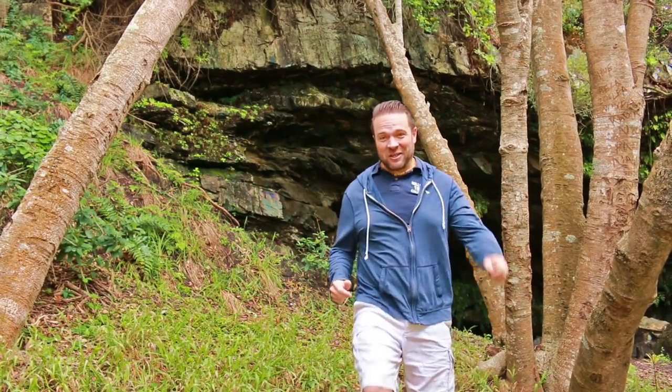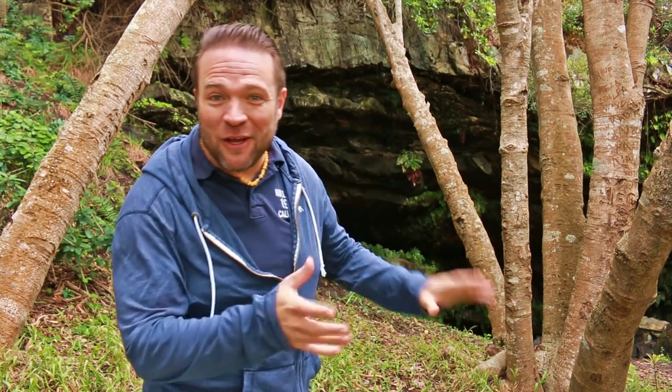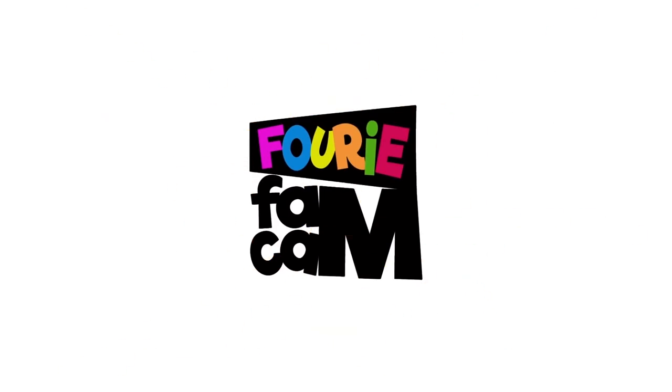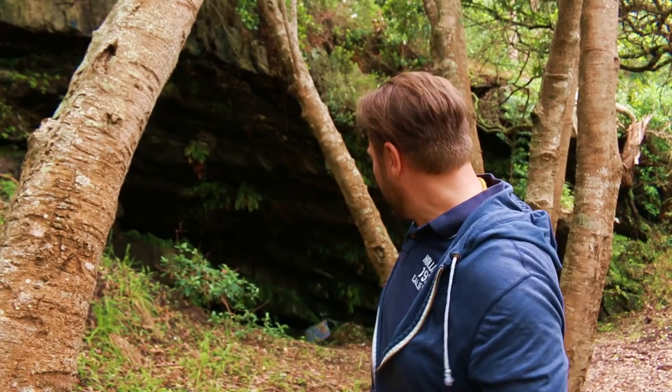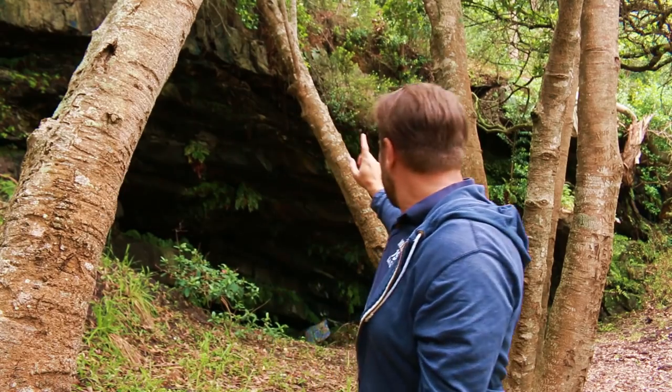Hey everybody and welcome back to our channel. We've just hiked out to this beautiful spot - we've got a little cave here and a waterfall. I would like to set up a hammock here so we can spend the night. Luckily I've got my Outdoor Vitals hammock. I think this is the perfect spot - I've got a little waterfall trickling down there, I've got the ocean behind the camera, and I'm going to tie it from this tree to that tree over there.